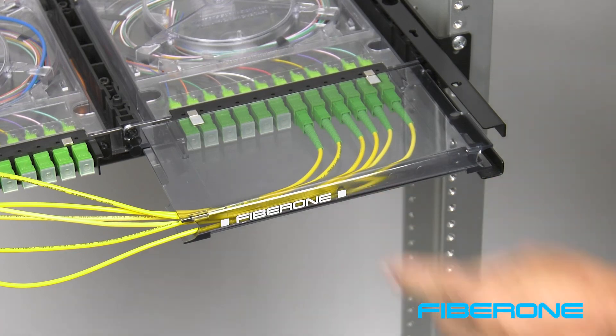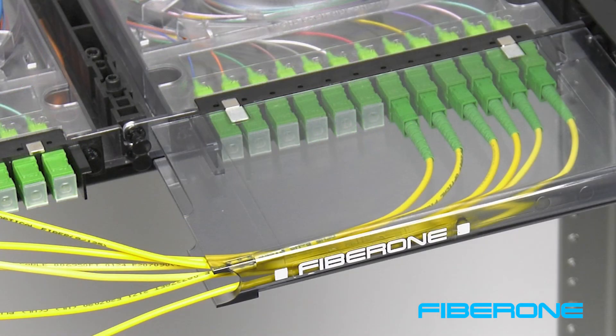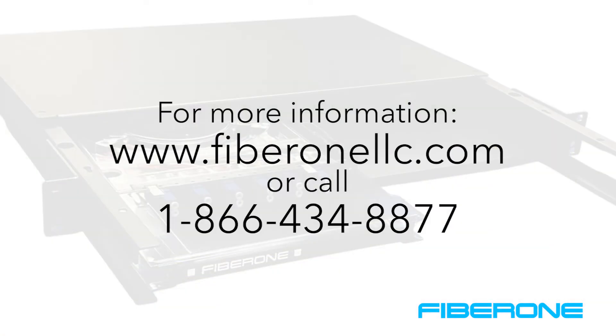When complete, slide the cassette into place in the slide rails of the chassis and secure it with the push pins as desired. For more information, visit our website at FiberOneLLC.com or contact a technical service representative toll-free at 866-434-8877.